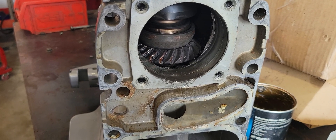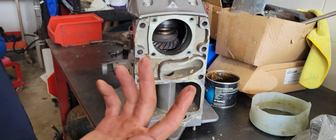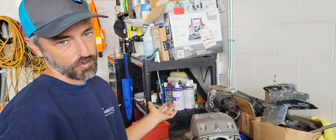Unfortunately, with the bearings ruined and the gears ruined in both the upper and the lower, this Volvo forward drive is going to be getting an upper and lower replacement.